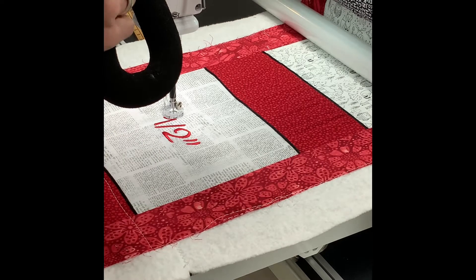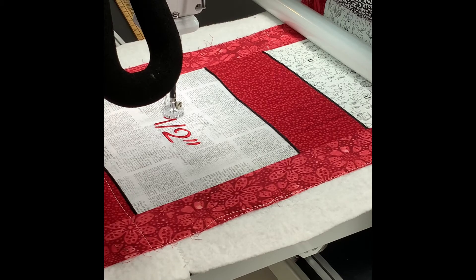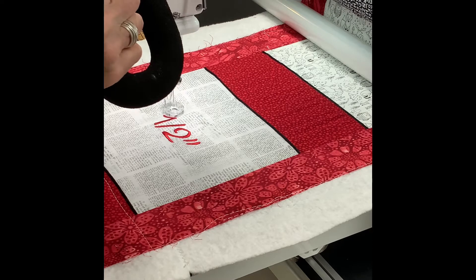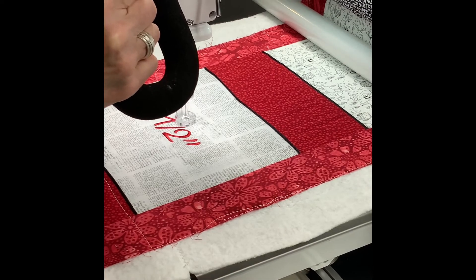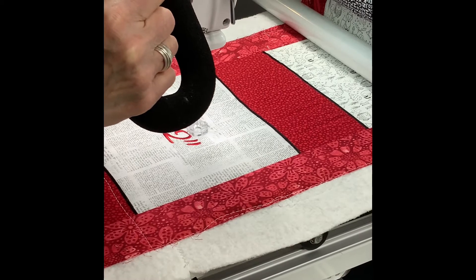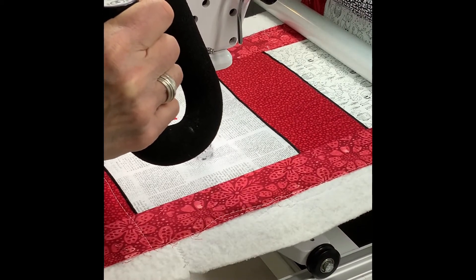I've already pulled my thread up and I have the edge of my foot on the edge of my embroidery, and I'm just going to slowly go around the embroidery to echo it. I had previously basted it, so I'm bringing my stitch count up to 12 stitches per inch, and then I'm just going to watch as I'm stitching and use the edge of the foot to maintain that 1/2 inch all the way around.